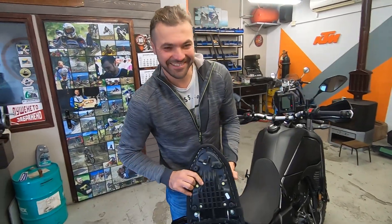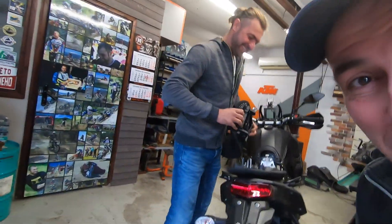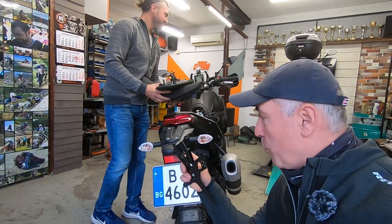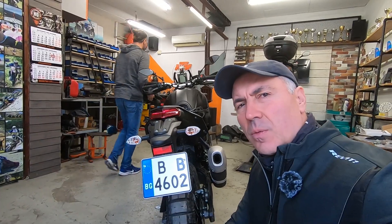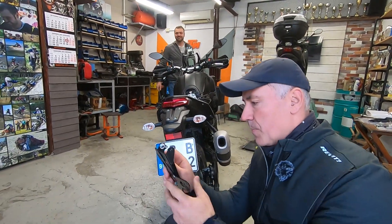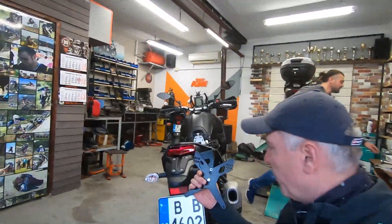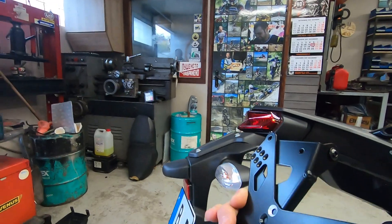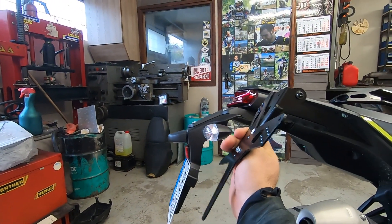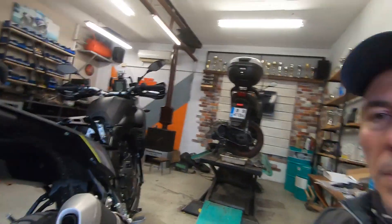Hey, how are you today? In this video we're going to remove the tail and switch it with a new one — supposed to be very tiny and stay like this instead of having all of this. So if you have nothing to do, grab your favorite drink and stay with us.